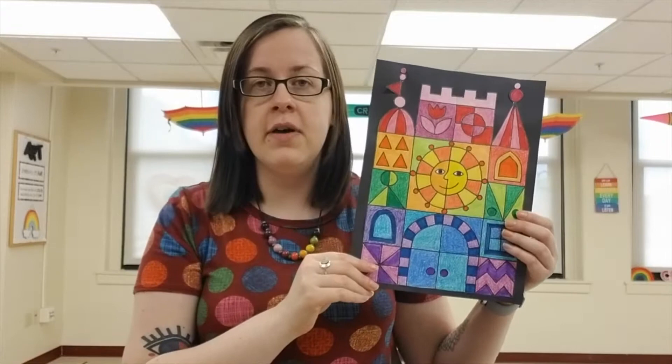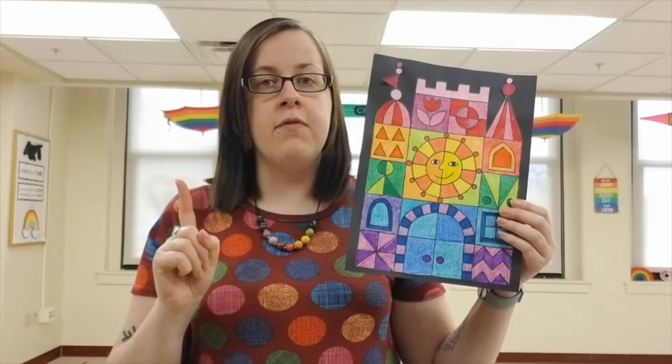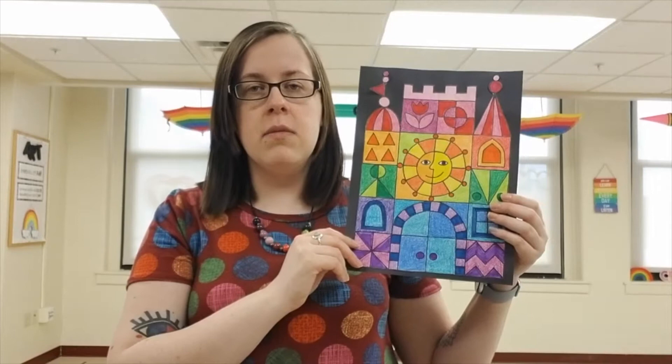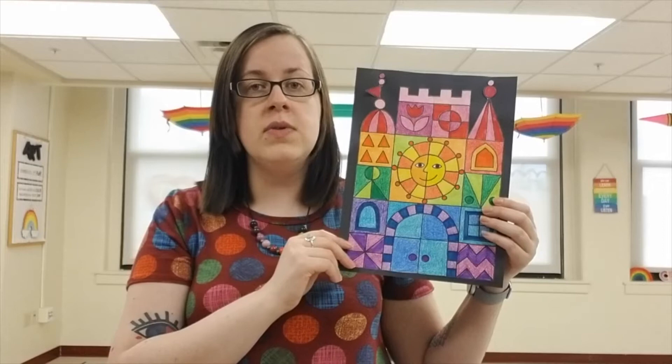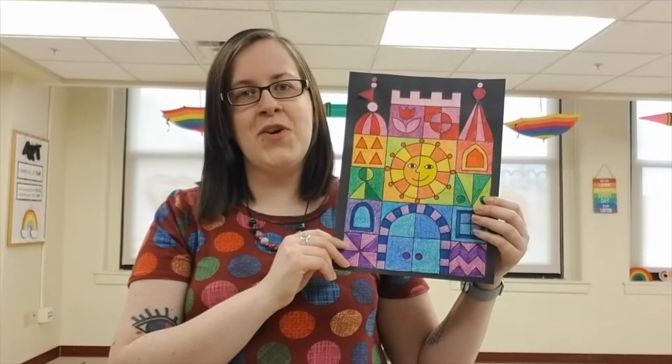Today if you need to finish tracing please start there first, otherwise we need to grab out many different colors to color in our castle. As always your artwork never has to look like mine. One of our goals today is using a variety of different patterns and colors, but you do not have to color every single part of your castle like I did.